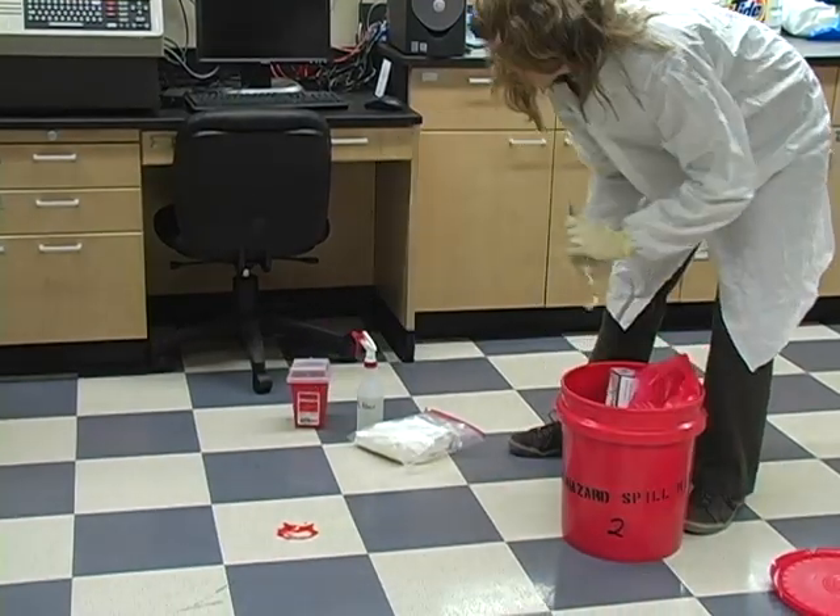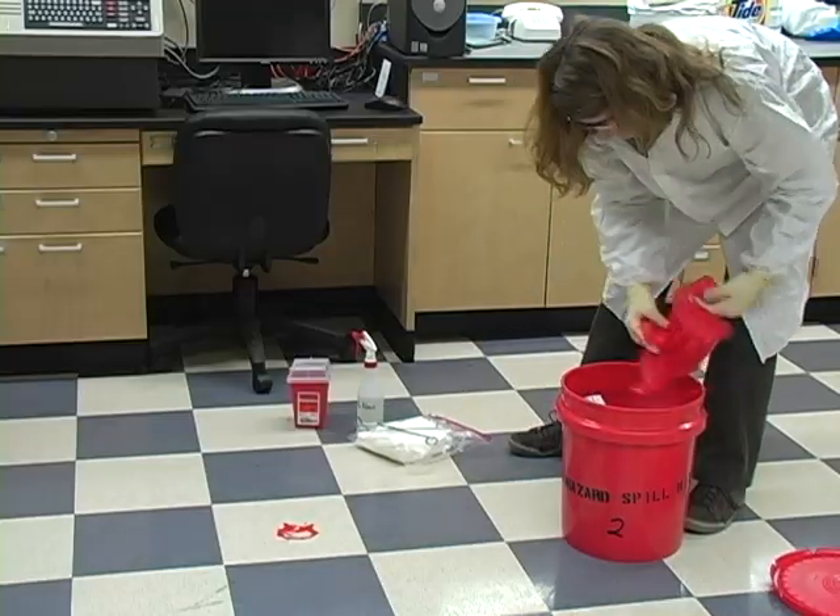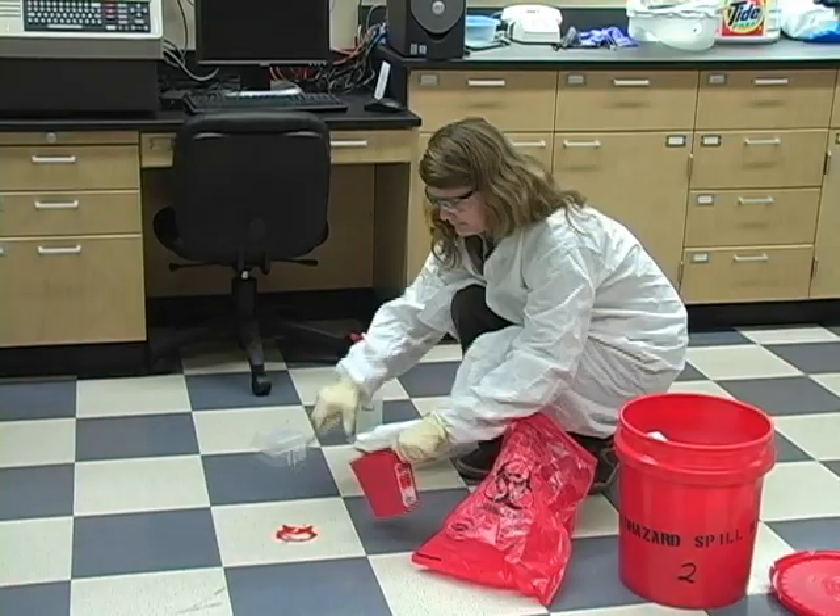If there's a lot of blood, remember that more spilled material equals more splatter, so use additional protection if needed, including disposable overalls, booties, or face shields.